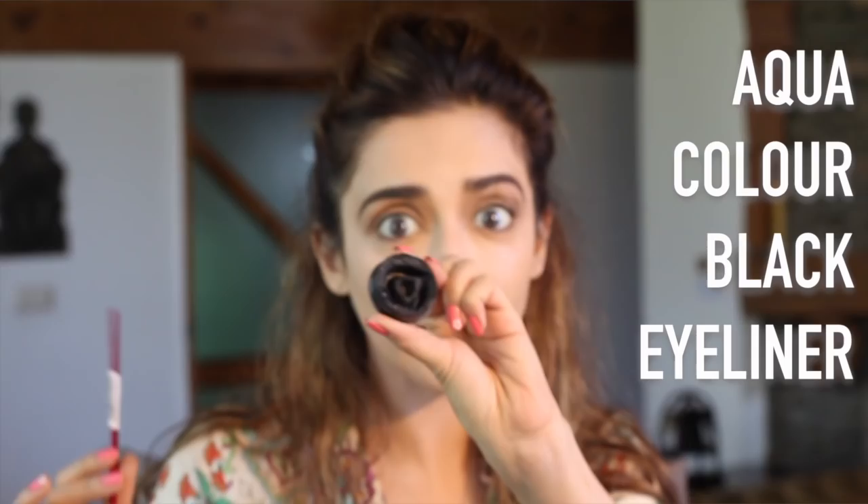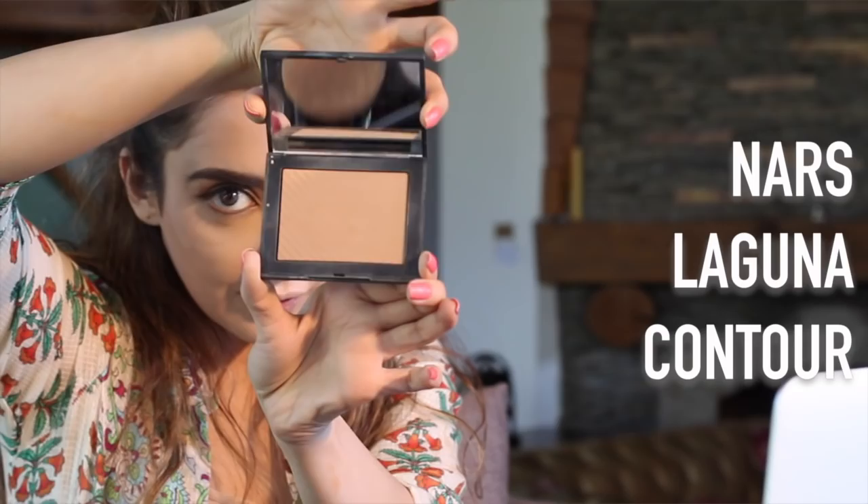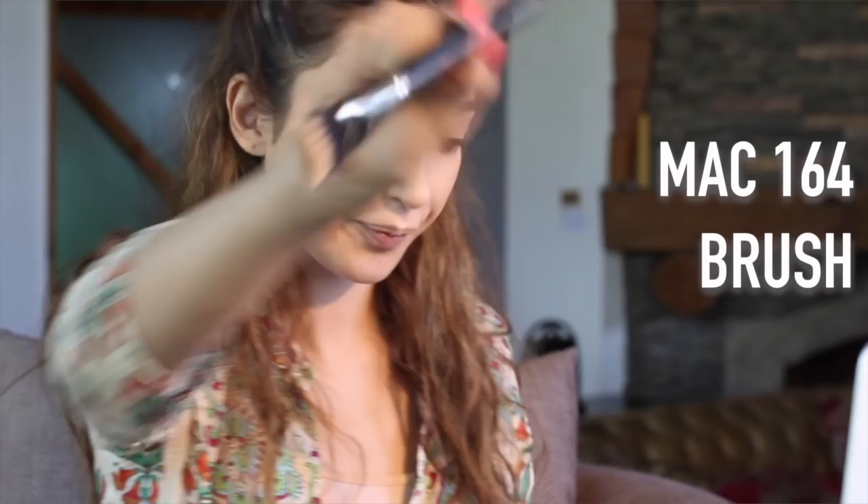The next step is contouring. My favorite contouring shade is by NARS and it's called Laguna. I use a MAC brush, number 164. To apply it, you make a fish face like this and contour along your cheekbones.